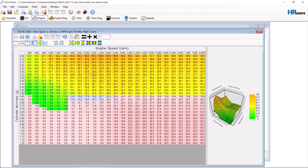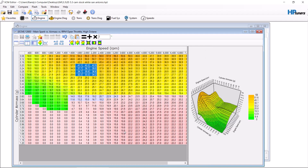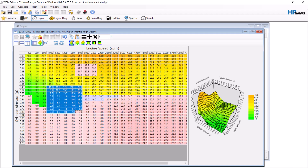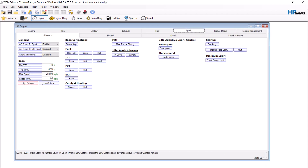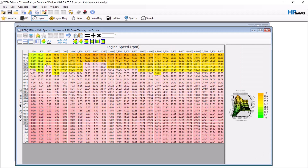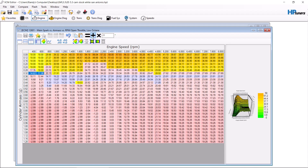This area here is typically for fuel mileage, so we're going to add two degrees of timing there — not bad. Then we leave it like this. Now there are more videos on how to do the timing here more thoroughly, but this is just going to be super basic. Copy this table, move over to the low octane table, paste it in. You'll notice it's all the same, so we're going to take away minus three degrees from anything that's changed.